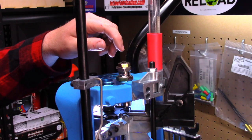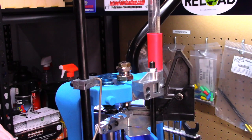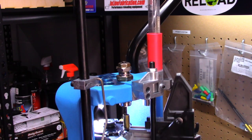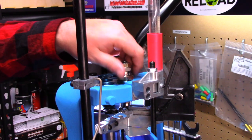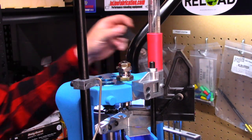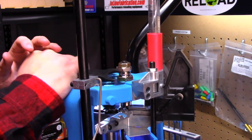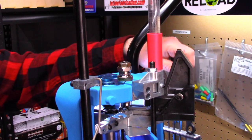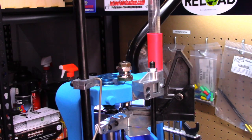We're going to make sure it's touching the shell holder, drop a cartridge in, and then bring it up into the sizing die. You can see some movement there. Once we get it up, we're going to go ahead and button down our lock ring. We'll take our wrench and get it nice and snug, trying not to round it off. One complaint I have about the Dillon dies is their lock rings are pretty soft — but we have that die adjusted.